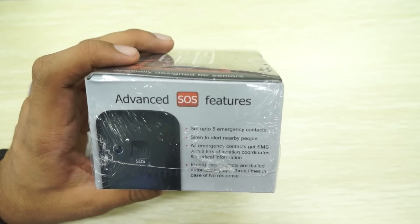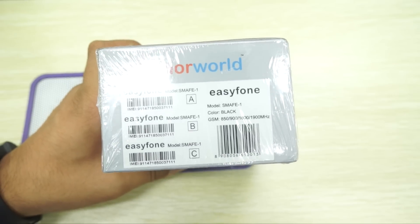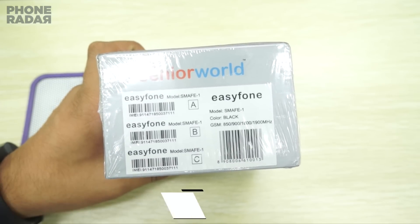When you talk about the advanced SOS feature, it means you can set up to 5 emergency contacts and then contact these in case of an emergency. This phone is from a brand called Senior World, and it's called the Easy Phone.